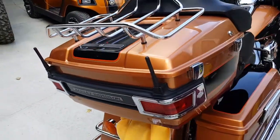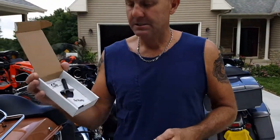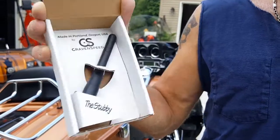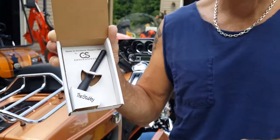It improves the look. The reception's fantastic. These are made by Craven Speed out of Portland, Oregon. I got them on Amazon. They're $25 a piece.